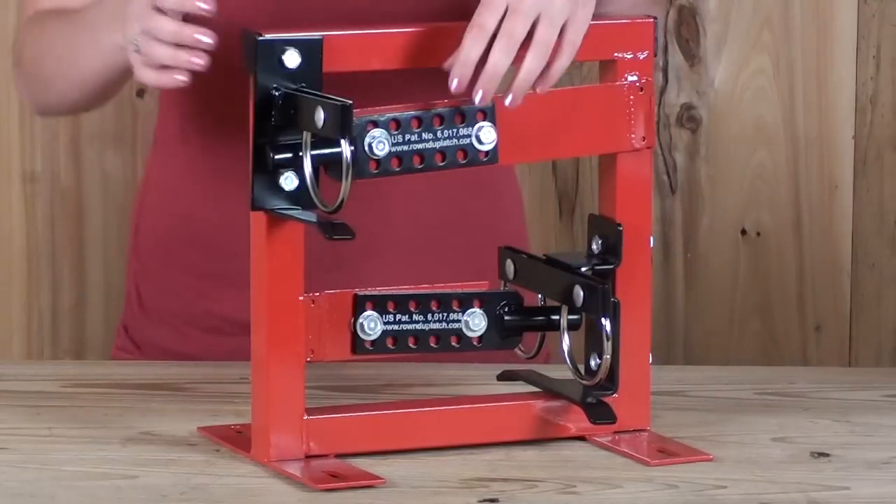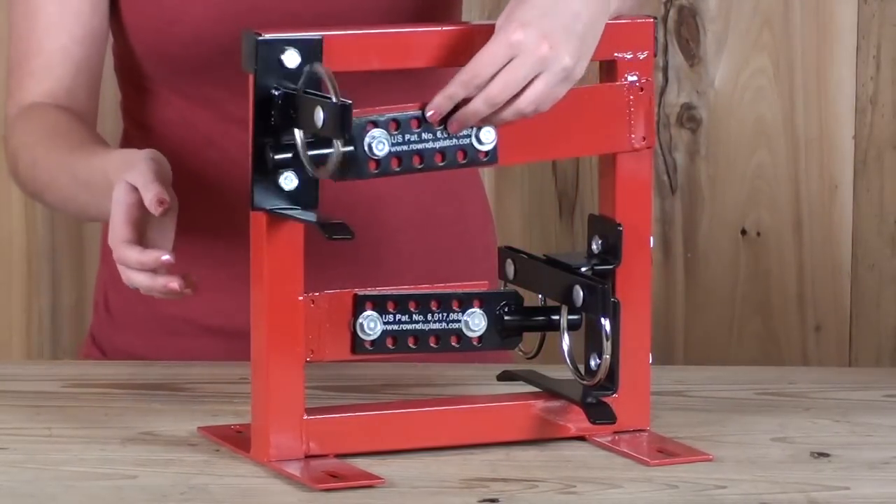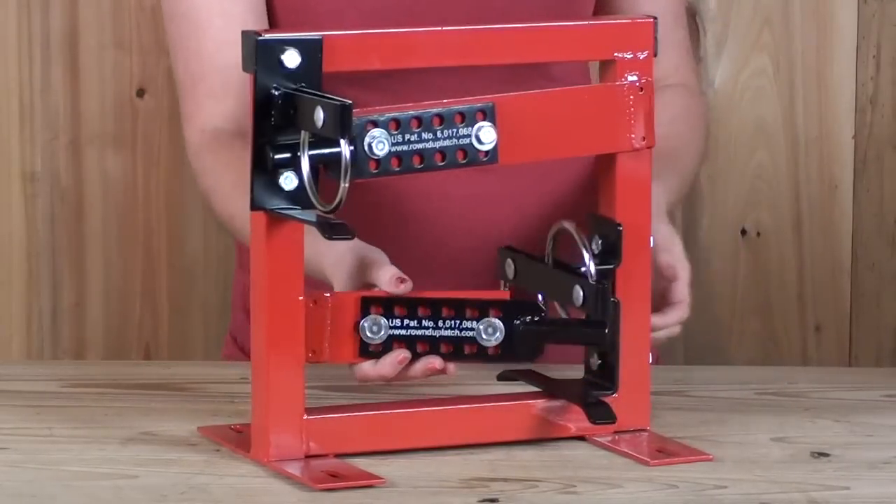The only difference between the two gate latches is the one way opens only one way and the two way opens both ways.